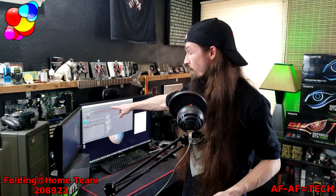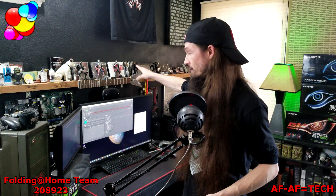That one with all the Noctua fans — it is air-cooled with an NH-D15 — keeps the 8700K pretty cool at about 4.8 GHz. I only have it running 4 cores on that one because I still have to feed the RTX 2080.